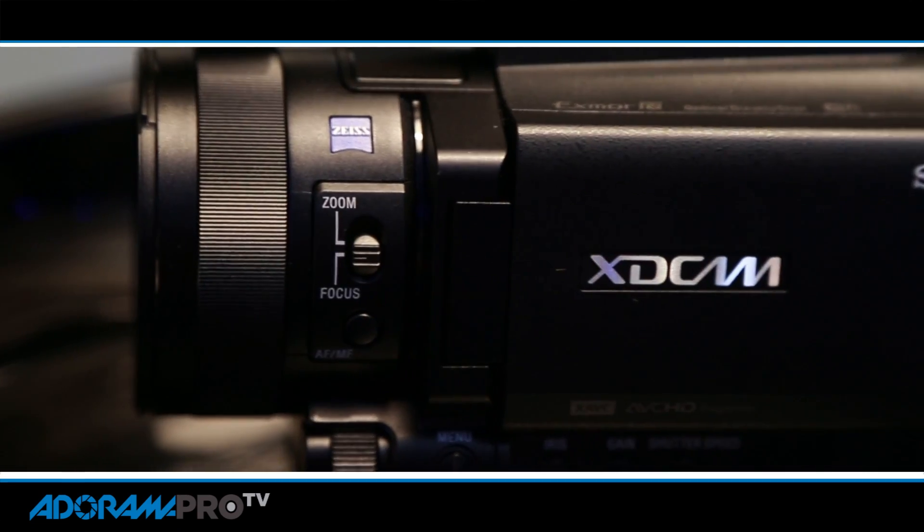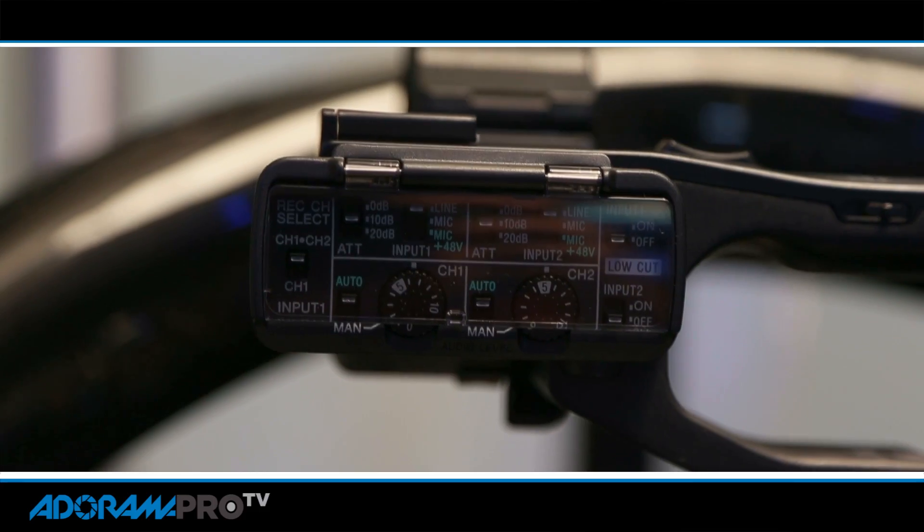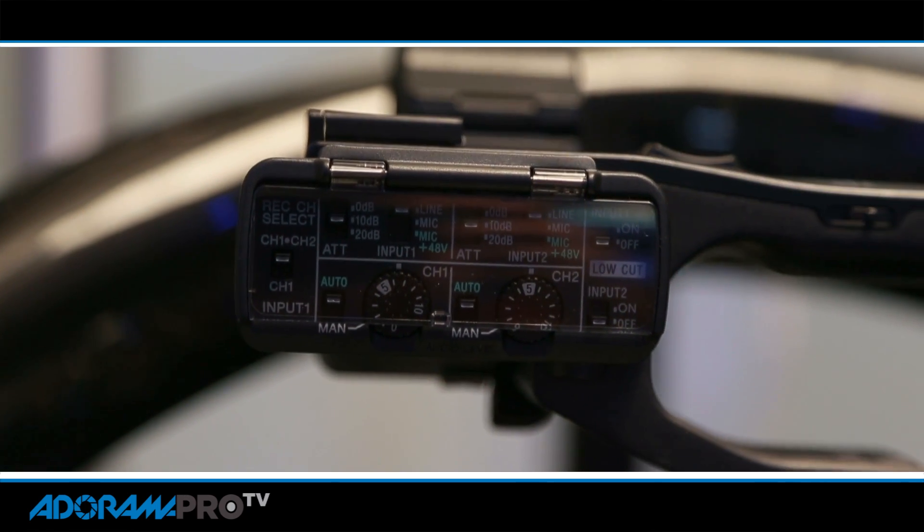Hey, this is Daniel for Adorama Pro. I'm here with the new Sony X70. It's a very small XD cam, and in this small package you've got a lot of professional features. Over here you've got your professional inputs for audio, the XLRs and all your controls. This handle can be removed if you don't need to record audio with this particular camera, to keep it small.